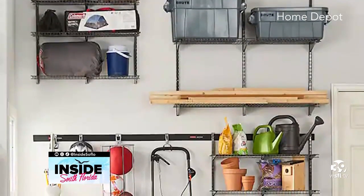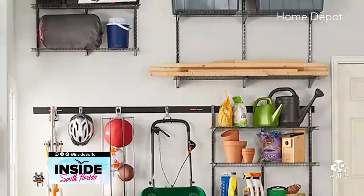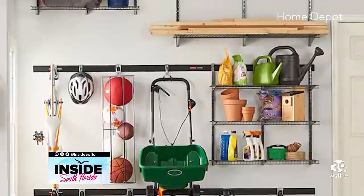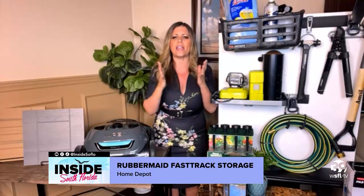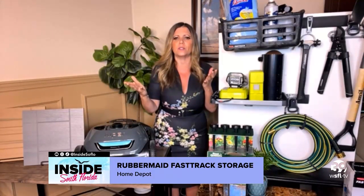It is summertime, time for those projects. Let's start in the garage — I have a way where you can actually take back your garage. We're going to get everything off the floors and onto the wall. This is the Rubbermaid Fast Track storage system. You go into Home Depot, you buy the kit — it's a seven-piece kit. It comes with extremely heavy-duty steel rails you can hang on the wall by yourself in a weekend with tools you have around the house. I love the versatility of it — it can grow as your family grows, and it's so easy to install.